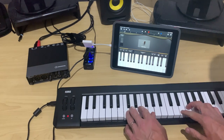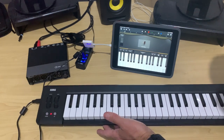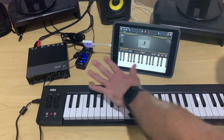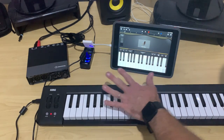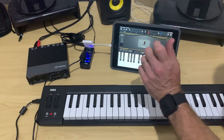Now everything's working and we're all good to go. But of course, our audio is still just coming straight out of the device. What if we want to connect up our audio interface, both to output our sound through headphones or speakers, or to plug in a microphone or a guitar and record at the same time? Let's show you that now.